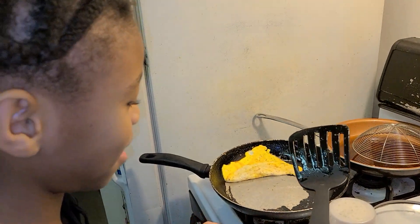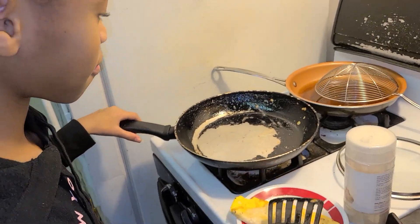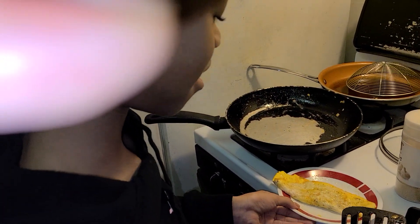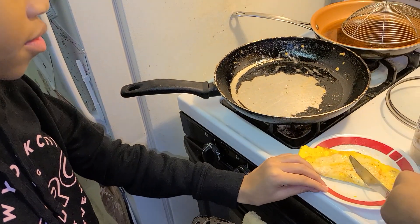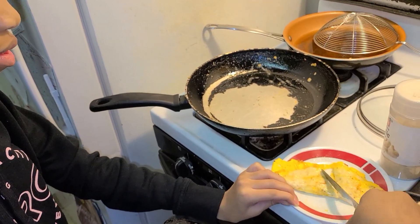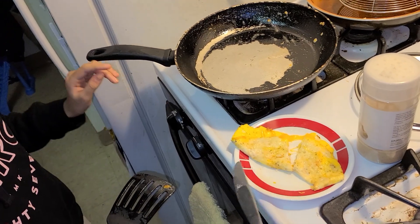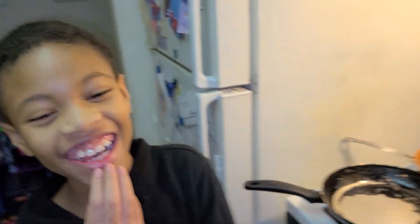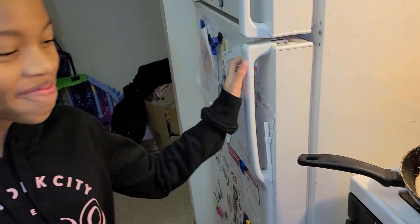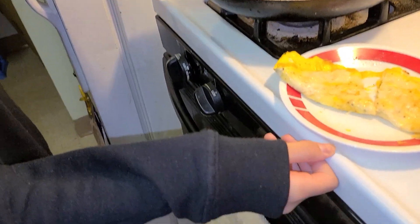I'm just going to take this — nice, nice, nice. Let me see what it looks like inside after you cut it. Oh, look at that — what an omelet! I might have to get some of that. Chevelle's cooking class — and we out of here, y'all. Till next time!